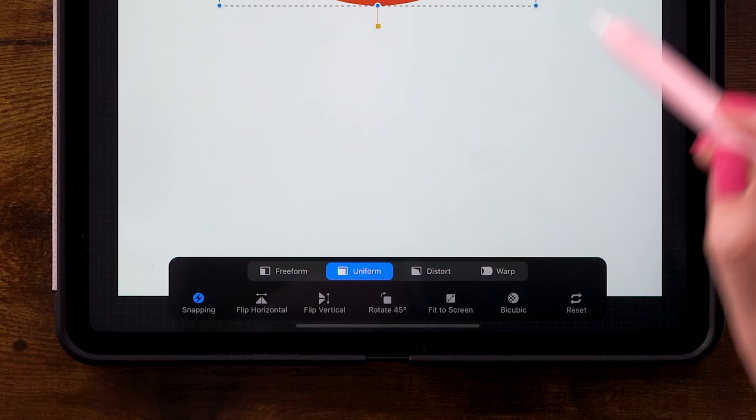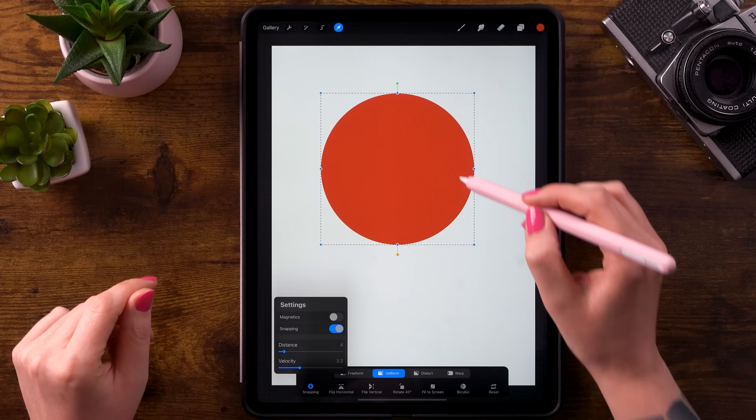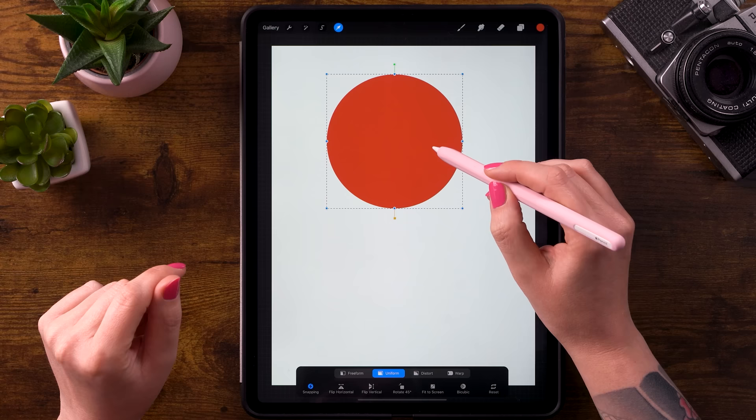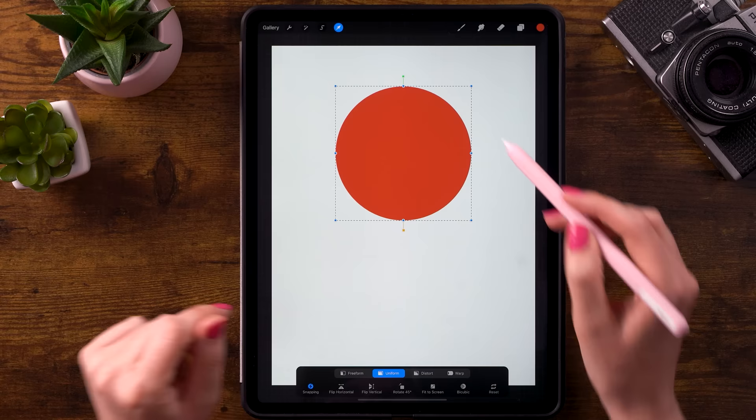Then you can go to the arrow here at the top, make sure you have it set to uniform and go to snapping and turn snapping on. Now you can make sure that your circle is in the exact center of your canvas and you can resize it a bit. Place it around here — you can see that orange line, which means it's in the exact center. Then just click the arrow again to get out of there.